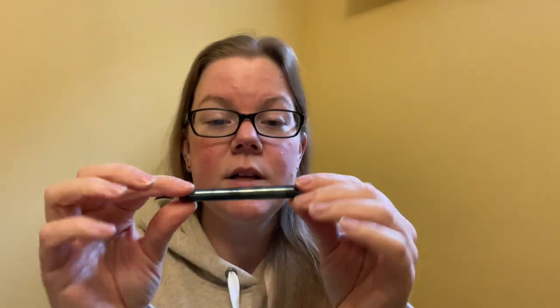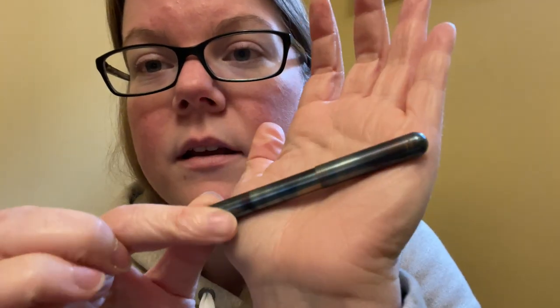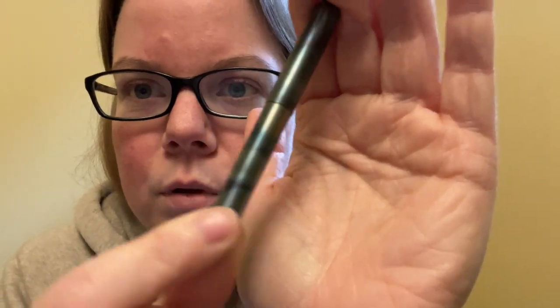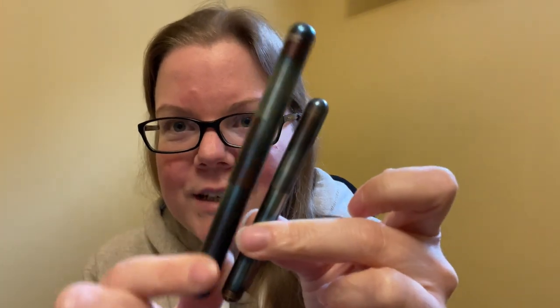Anyways, this is the Kaweco Liliput. It's a stainless steel pen that has been essentially torched to create a really cool fire blue pattern, and every pen is completely different because it's hand-torched. Spoiler alert: I will also be doing a review of the Supra, which is also the fire blue version — so essentially it's like, it's mommy. Every pen looks completely different and comparing them, I can certainly tell.